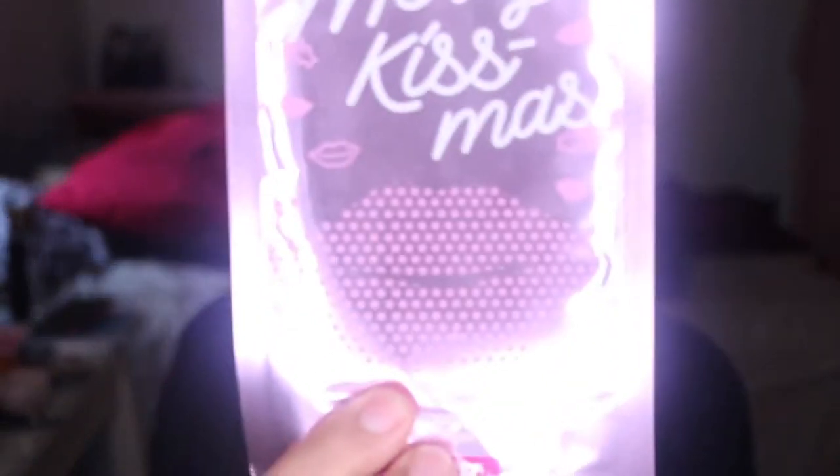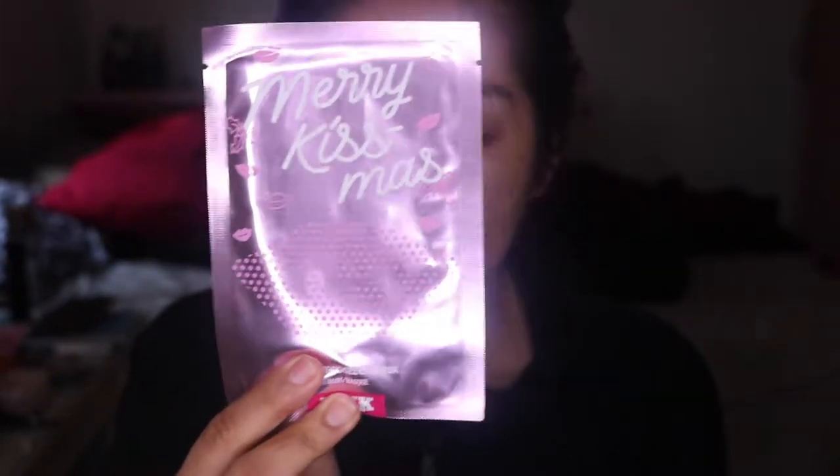So today we're going to be trying this one. I know this came out in December and unfortunately I'm very late — I know, I know. This one is the Merry Kiss Must Lips from Pink. They came out with a lot of different products: under eye masks, sheet masks, mud masks.